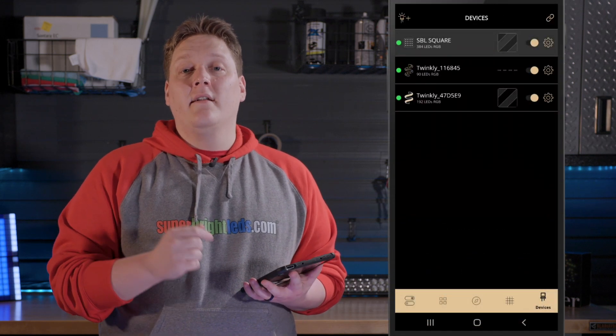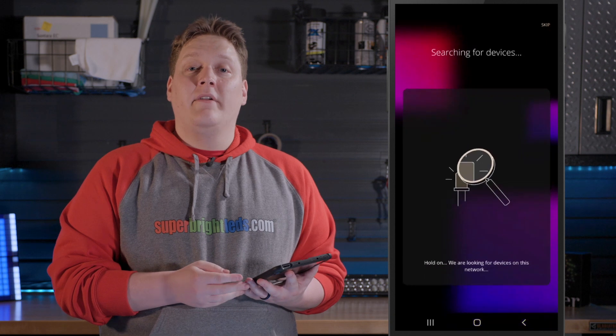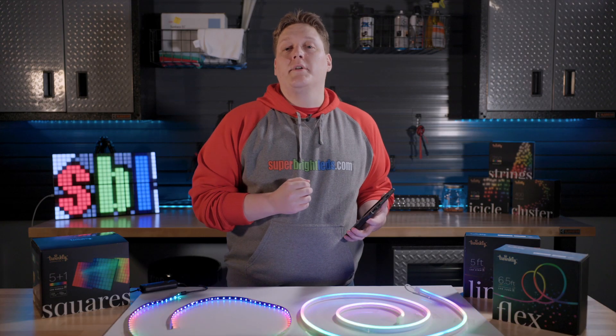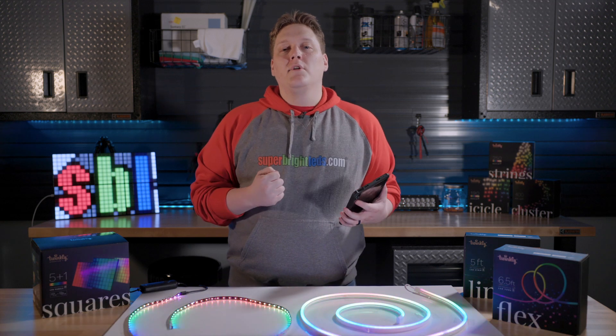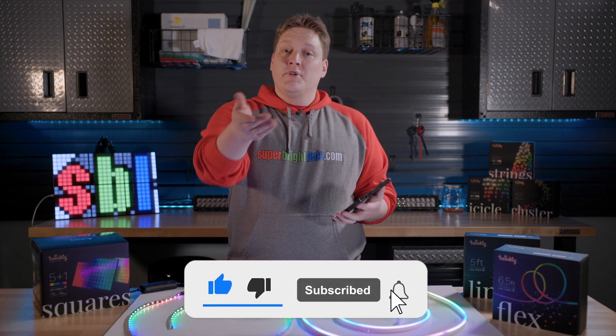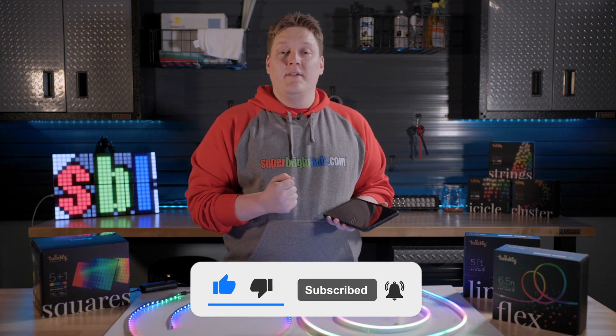At this point, your setup is complete. If you want to add more Twinkly products, go to the devices tab in the app and select the icon in the top left corner, and you'll repeat the previous process for every device. Now let's go over the app in some broader terms. In the future, we're planning on multiple videos going more in-depth into specific Twinkly products and unique ways to use them, so be sure to subscribe so you can be notified when those videos go live.